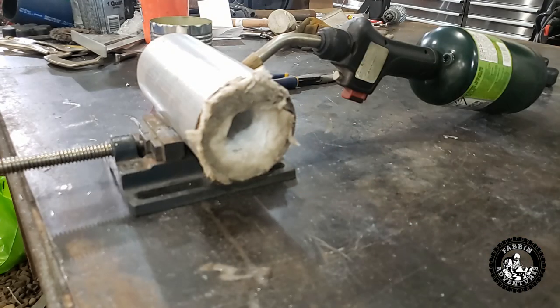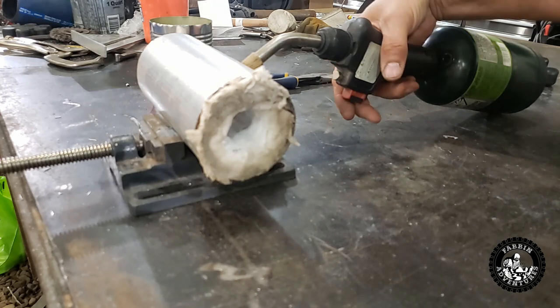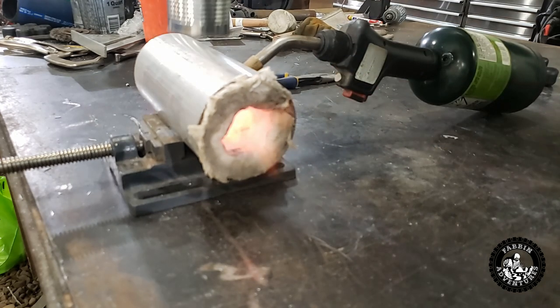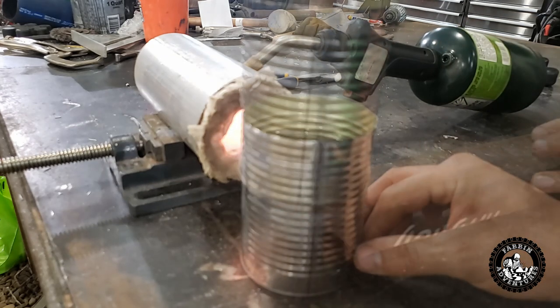You can get this Kao wool off of Amazon — search up ceramic fiber insulation and that's what you'll find. It's a simple little thing to fire up, so we just have to spark this up.